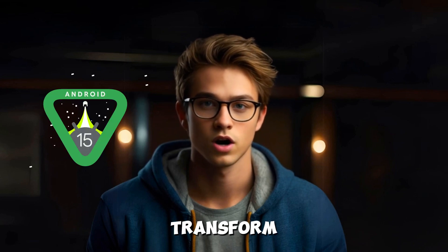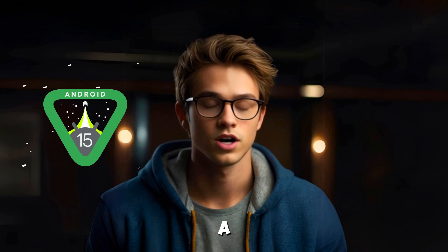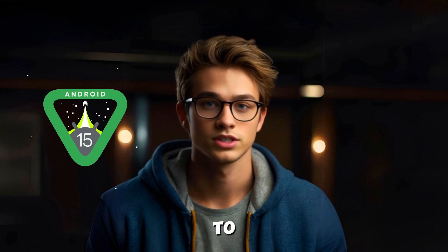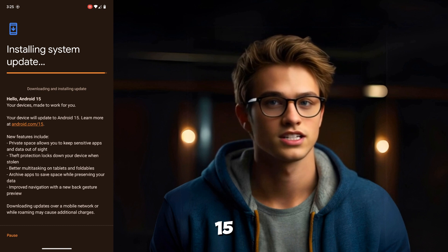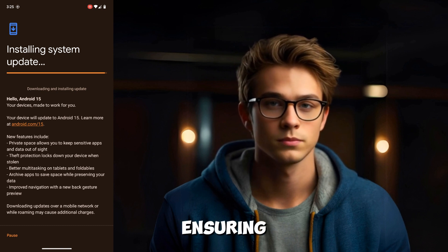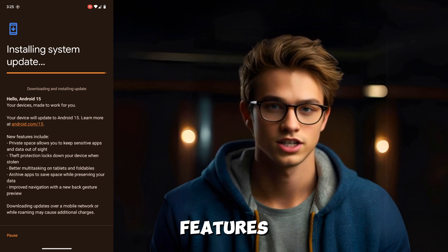Hey there, did you know that Android 15 is packed with features that can transform your Google Pixel into a powerhouse? Let's find out how to install it today. In this video, you will learn how to install Android 15 on your Google Pixel device step-by-step, ensuring you get the latest updates and features.